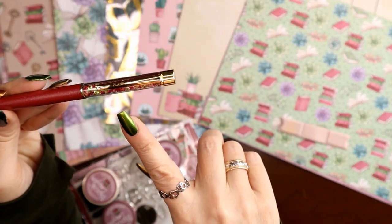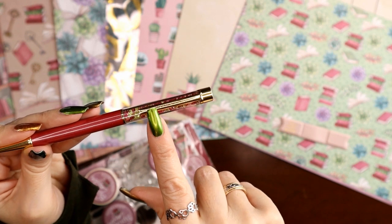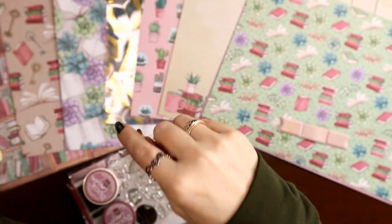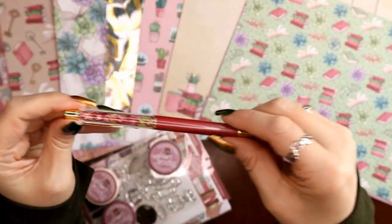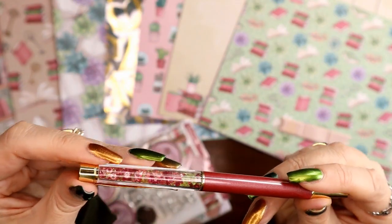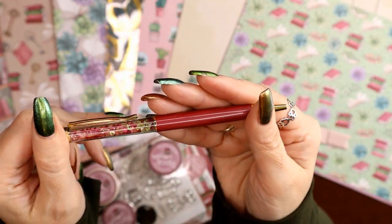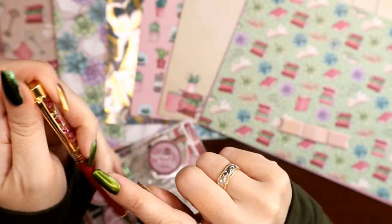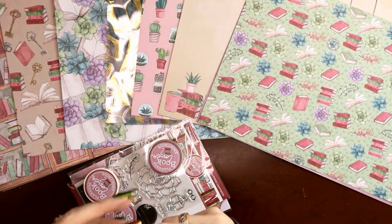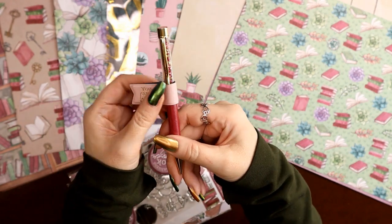I just found out I was this many years old when I learned that the metallic hardware on the pen matches the foil of the kit. Since this is a gold foil kit, the hardware on the pen is gold. And look at the little crystals in there — I love Swarovski crystals, and that's what this makes me think of. It does say Planners Anonymous on the little hasp there. How cool, so pretty!